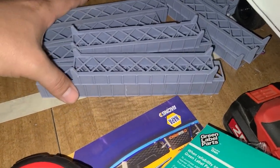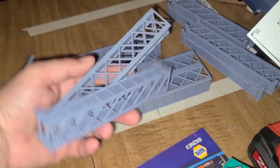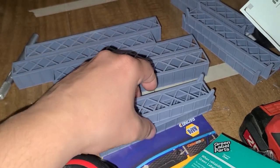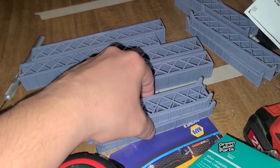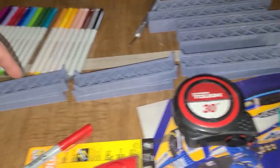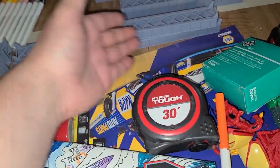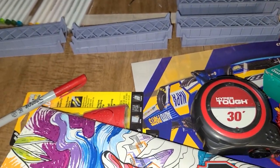I resin print these. Just printing these two out right here took about 14 hours to print.